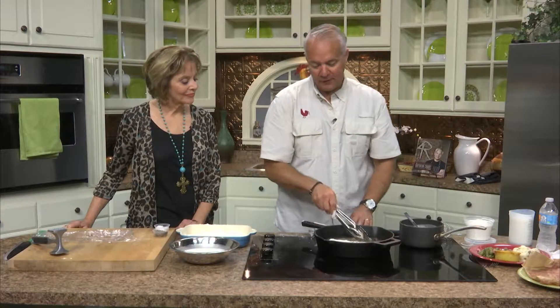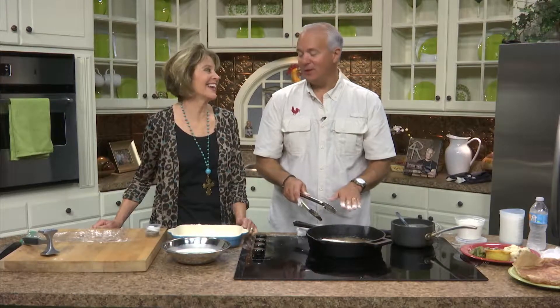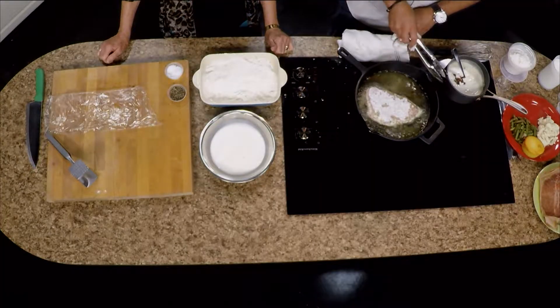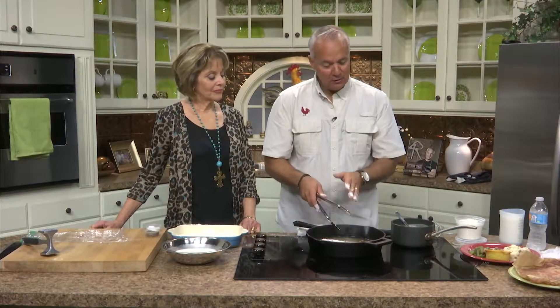It's already smelling good. The oil is picking up wonderful flavors. Notice it's not submerged — this is not a deep fry. I like the oil about halfway up the steak, and then we'll flip it to get the other side. The oil picks up a lot of flavors from the meat, and it will actually serve as the base for the gravy. The secret of a gravy is an equal ratio of flour to remaining oil.